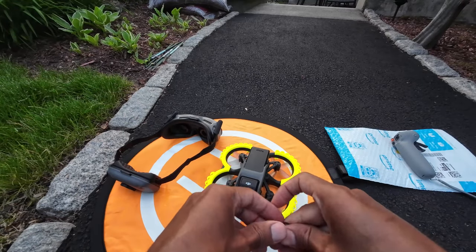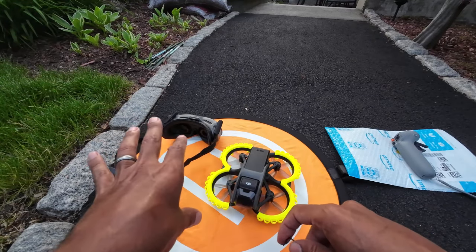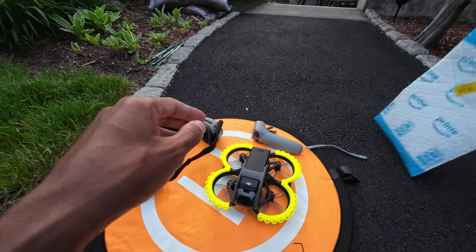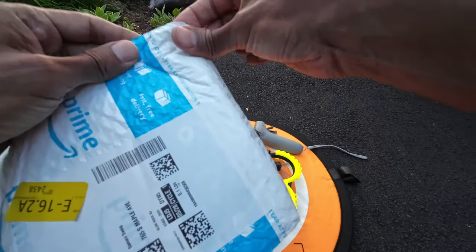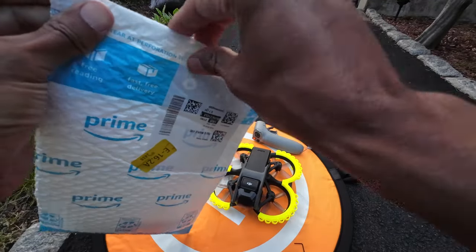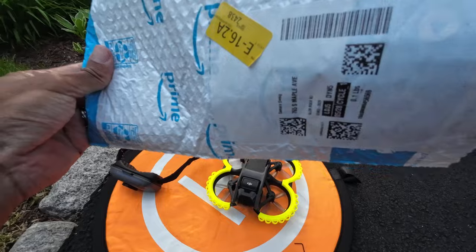Hey there! Welcome back guys. Today we're going to be experimenting with a different gimbal protector. Hopefully this one works. There have been some mixed reviews about it, but why don't we just get started and see which one they sent us.